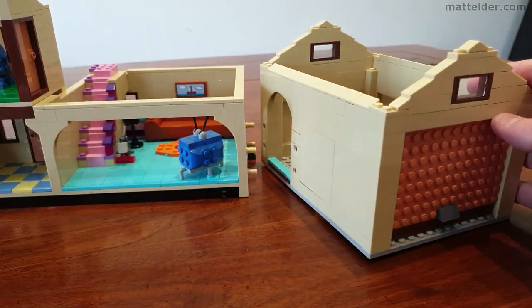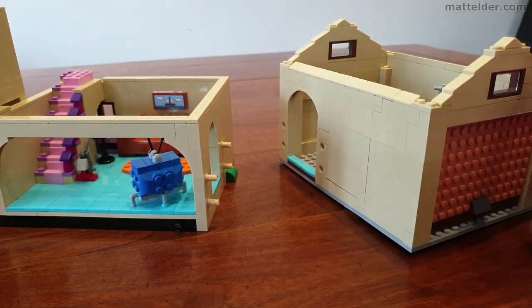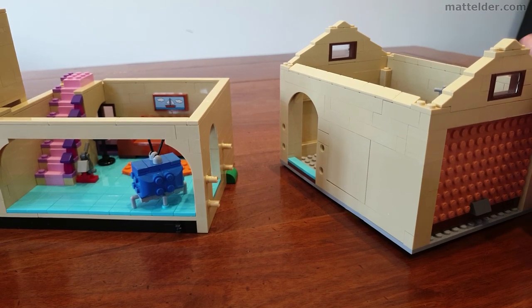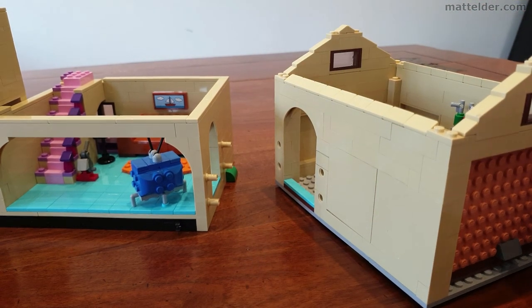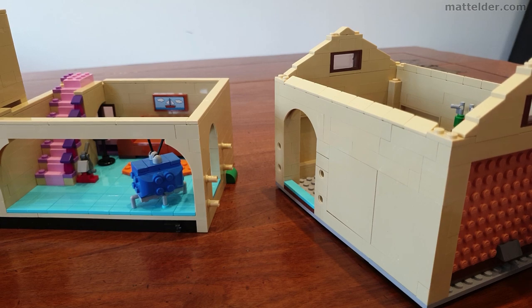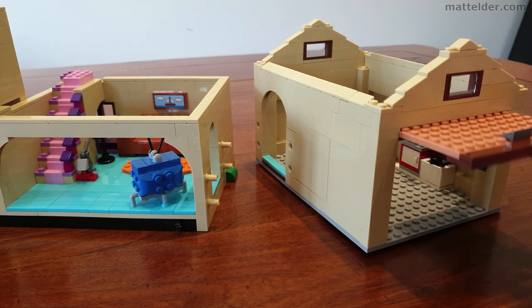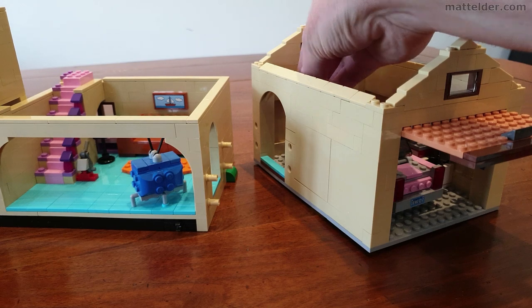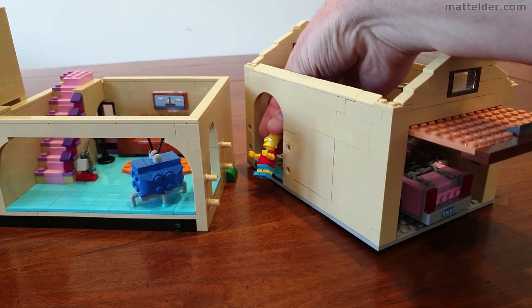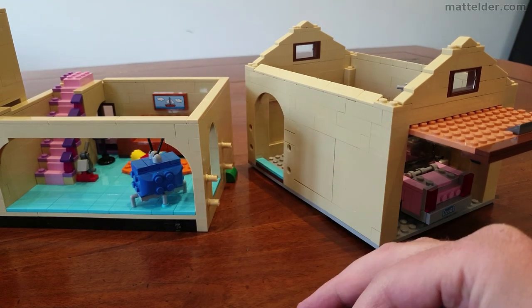The garage is held together with pins going into holes there, which can be quite a tight fit to get in and out — but the idea is you're not trying to take the garage off the house too many times. You still have the continuous walkway from one room to the next, which is quite nice. If you wanted to, you could have the characters coming in, driving home of an afternoon, and then have somebody like Bart getting out of the car, coming into the lounge room and falling over.